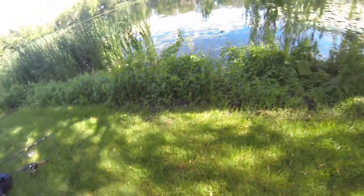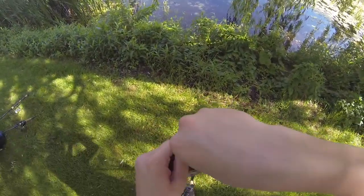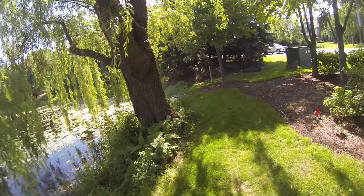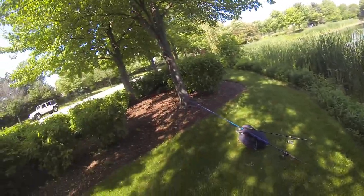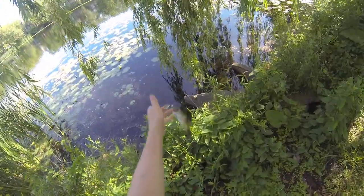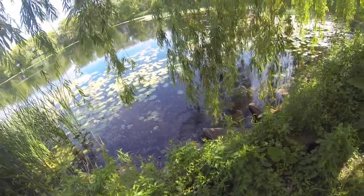There she goes — just stuck another one on the frog. Choked it. Not a bad fish. She absolutely demolished that frog. Nice fish, probably about a pound. Quick release — there she goes.